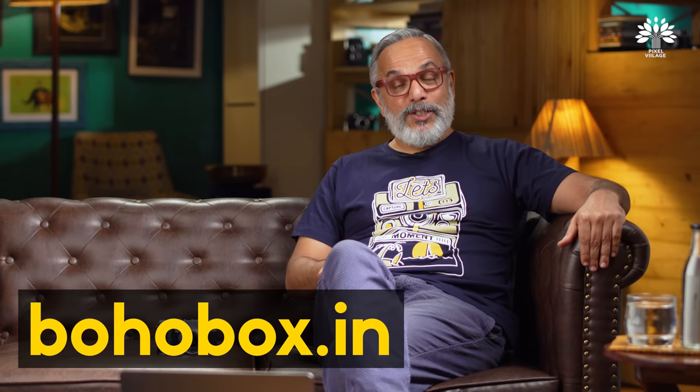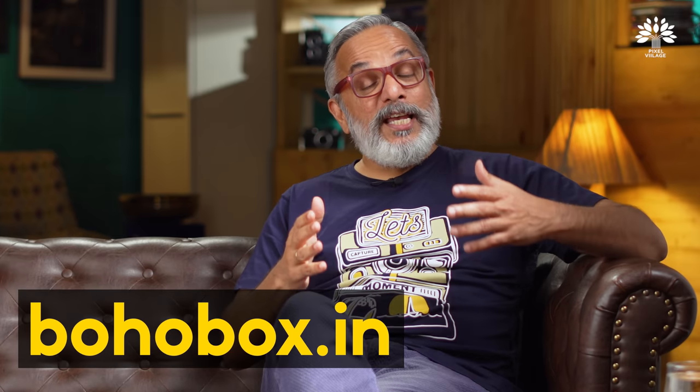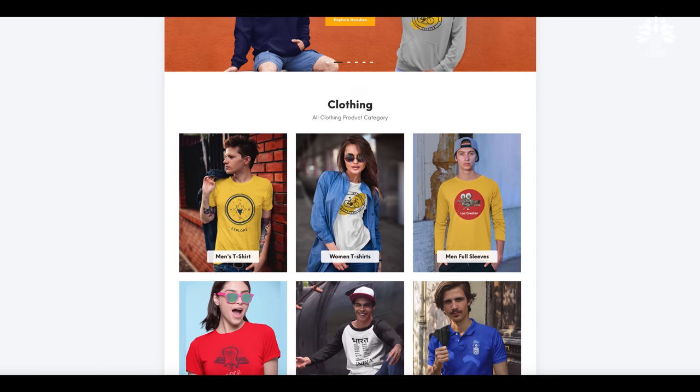Hello everyone, welcome back to Pixel Village and I am Radha Krishnan. Before we begin, let's give a shout out to our sponsors of this video, bohabox.in. Boho Box is the country's newest and one of the finest, soon going to be one of the finest apparel online websites.